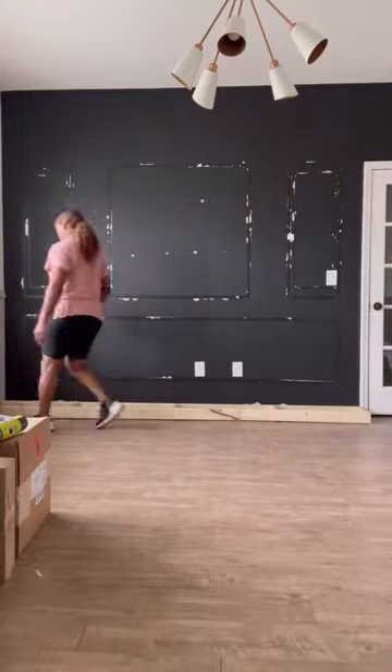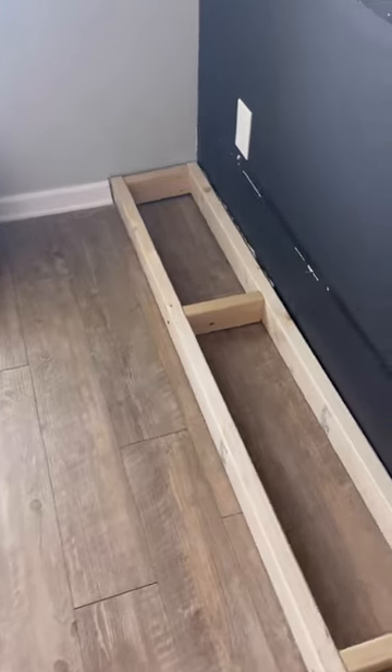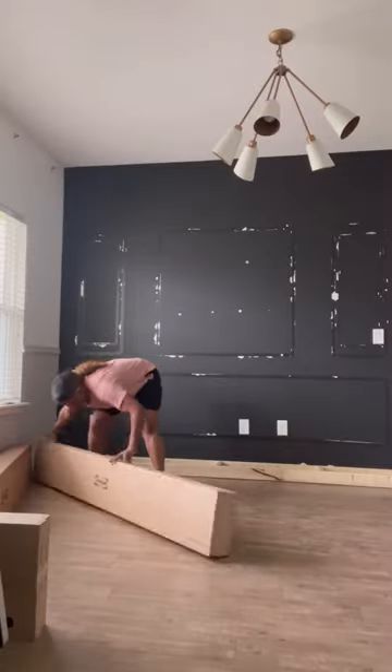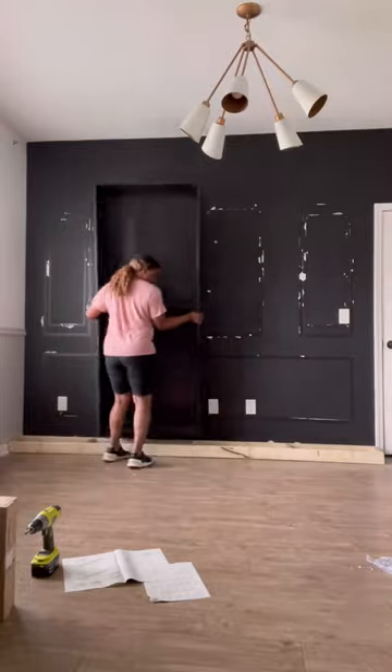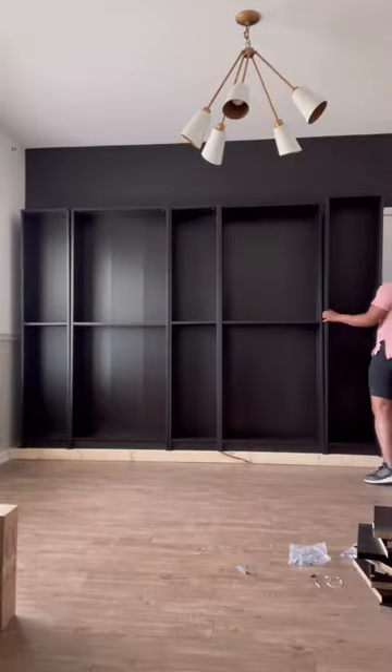I built a base for this shelf because I wanted to maximize the height as much as possible. I purchased Billy bookcases from Ikea with the extensions, and then with the base I could get it up to about 96 inches tall.